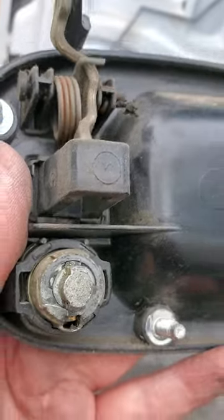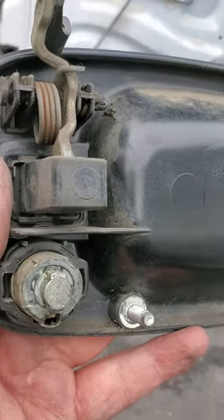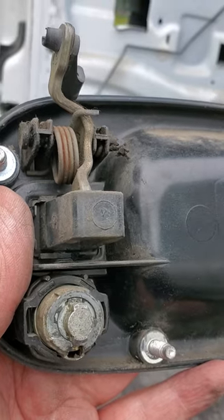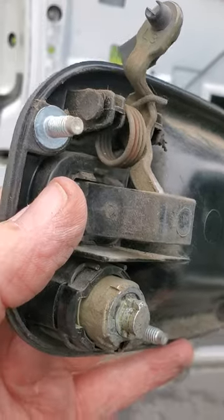That's your best bet — just do that. If you try to take it apart inside the door it's really a big hassle, so just take the handle off. That's my opinion; it was a lot easier. Good luck.